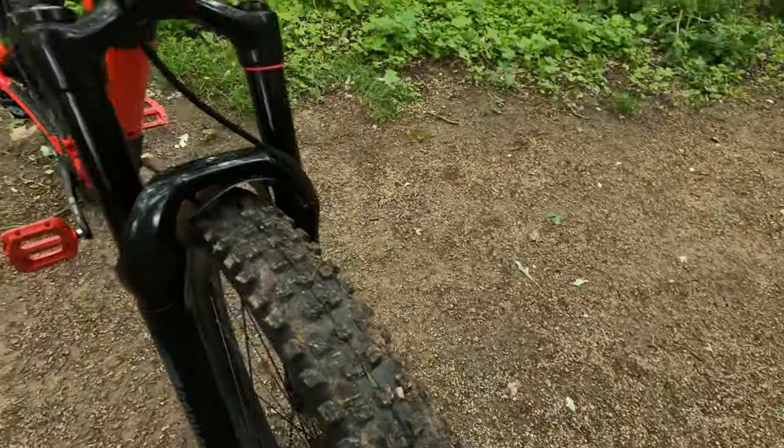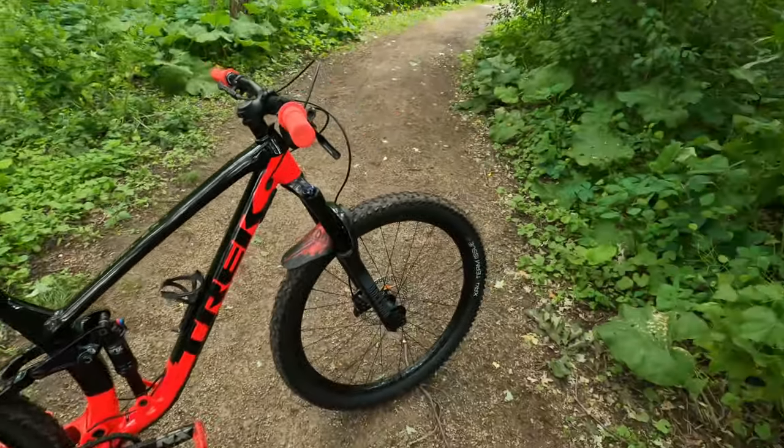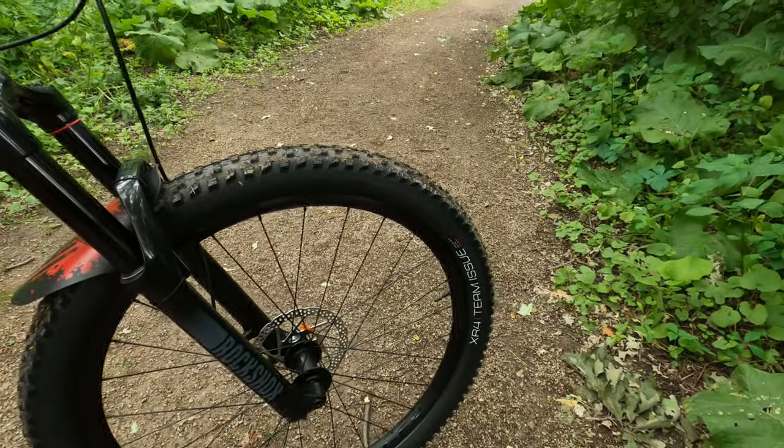The tires are 29 by 2.6 inch front and 29 by 2.4 inch rear. These tires have awesome grip, they're set up tubeless from the shop, and they're pretty beefy so I won't be swapping those out anytime soon.